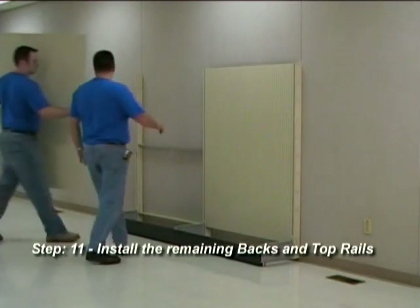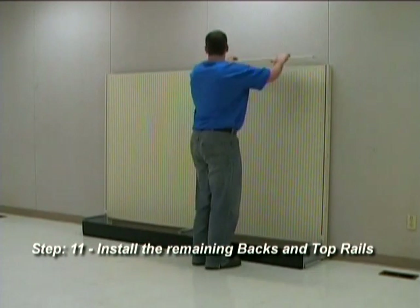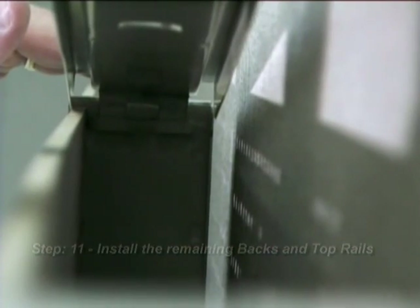Step 11: Install the remaining backs. Then install the top rails. Be sure the top rails lock into place.